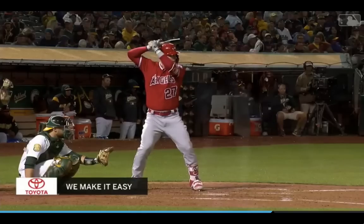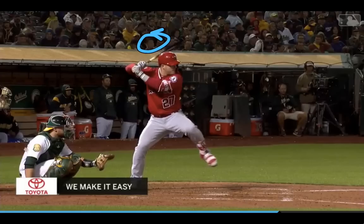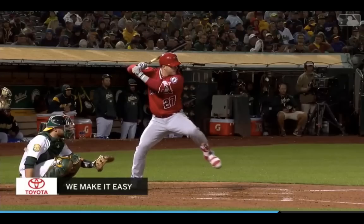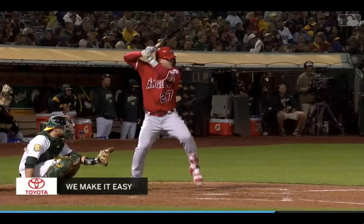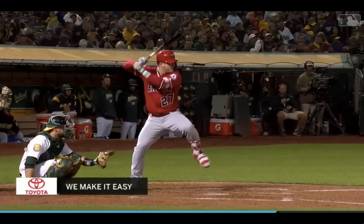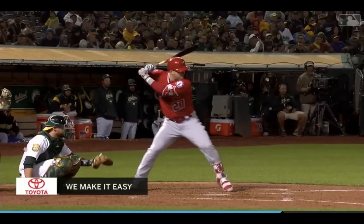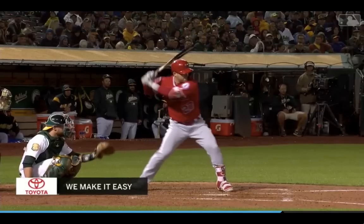His hands started so high up that that's why you're seeing his hands drop a little bit, getting into a more neutral position for when he gets to his launch position. So his hands drop a little bit, starts to go forward, nice controlled movement going forward, getting to his launch position right there — and that's a textbook launch position.